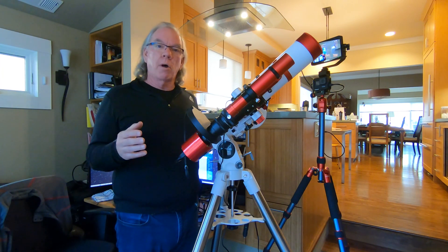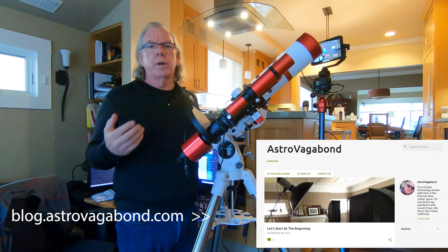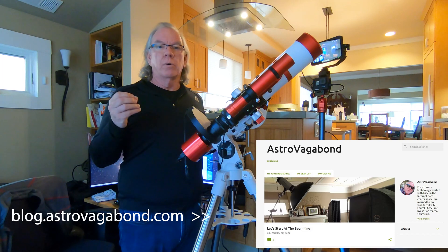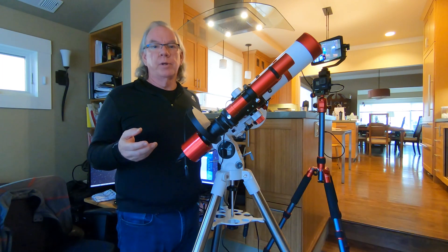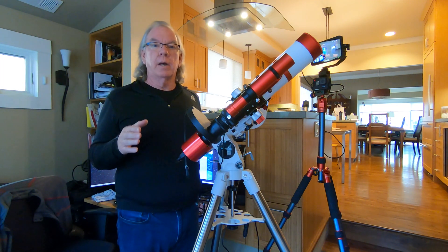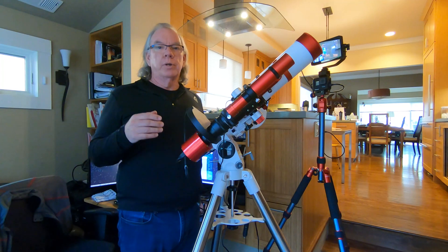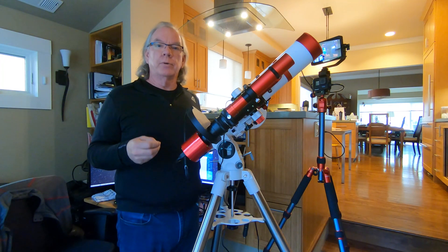I now have a blog at blog.astrovagabond.com. Someone wanted to know my gear list, so I created the blog — there's my gear list along with what I paid per item, which might be useful if you're trying to figure out a budget for a dedicated astro cam. I'll start doing posts there to go into a bit more detail in support of future videos.